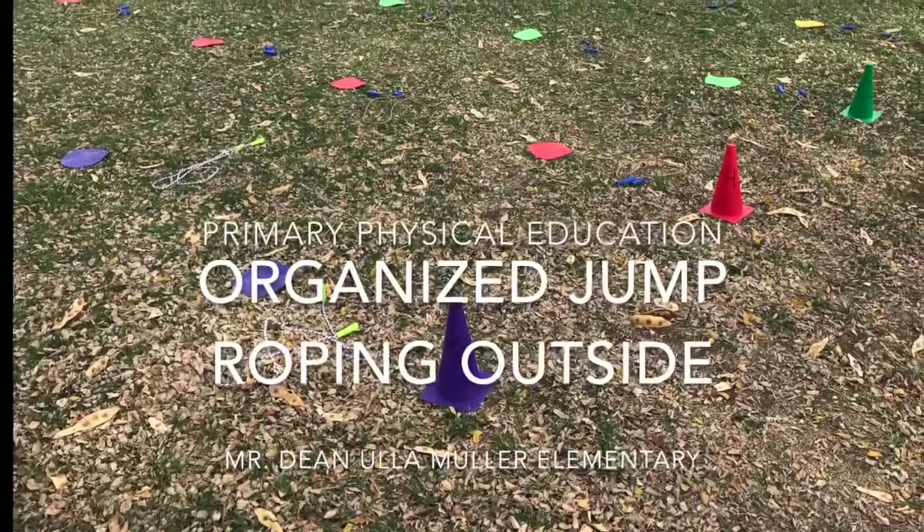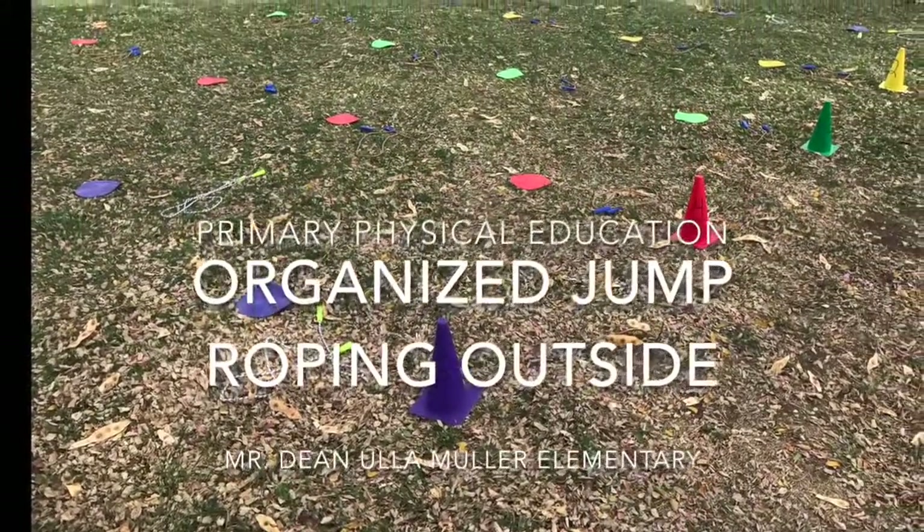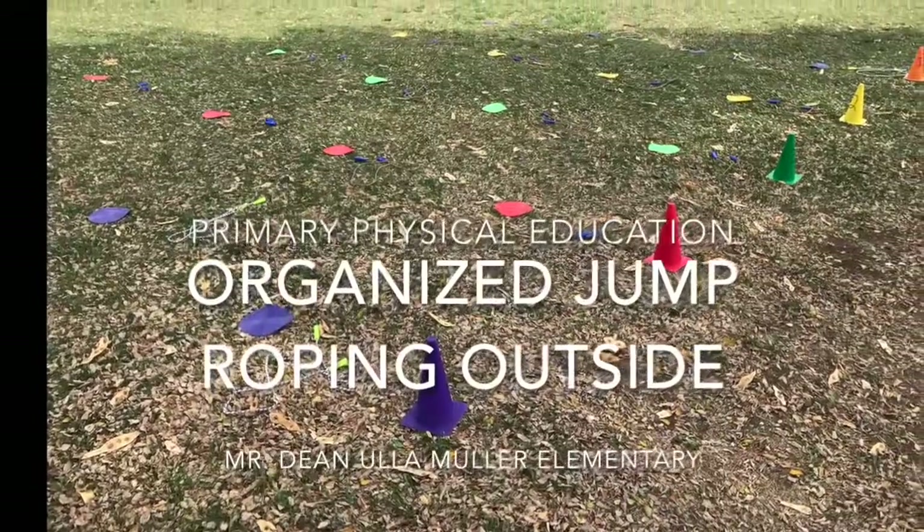This is Organized Jump Roping for Elementary Students by Mr. Dean at Allemuller Elementary School.